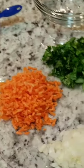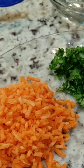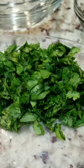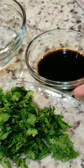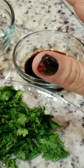Here are the ingredients: two cloves of smashed and chopped garlic, half of a small onion chopped into small pieces, carrots — you can buy the matchsticks and chop them into small pieces — then cilantro, take the green leaves and chop into small pieces.